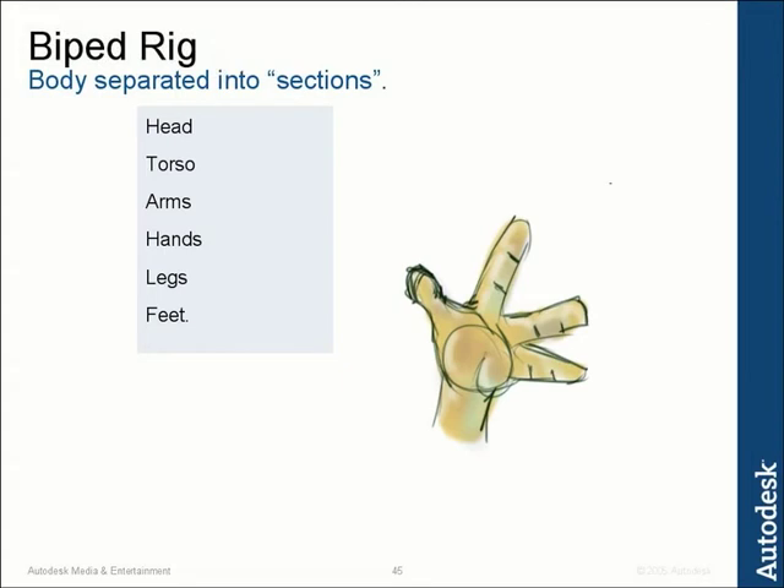Now we move on to the next natural progression from working on the character's arms to get to work on the character's fingers. Very exciting. I love the fingers of characters. I think working on hands is like the best part because they can be so expressive, and there are so many different ways of rigging up the character's fingers.